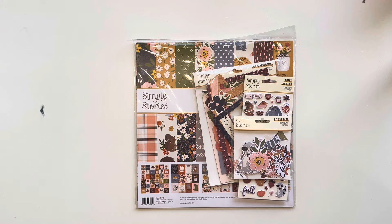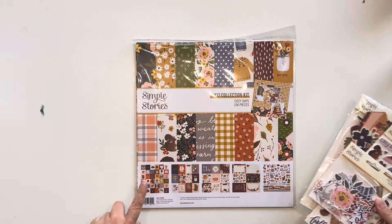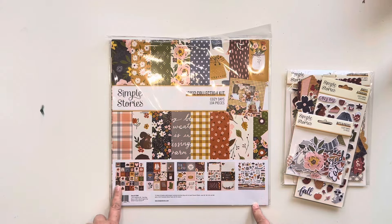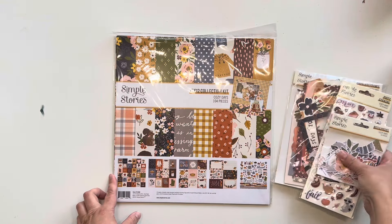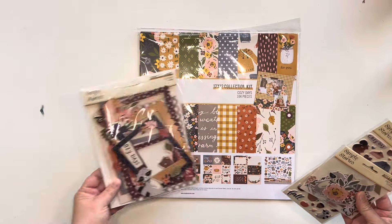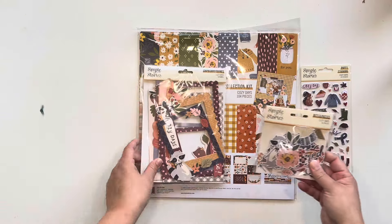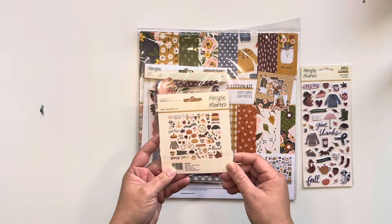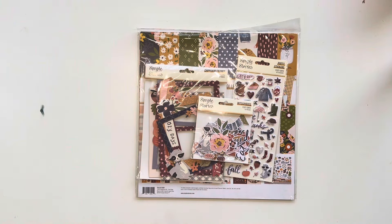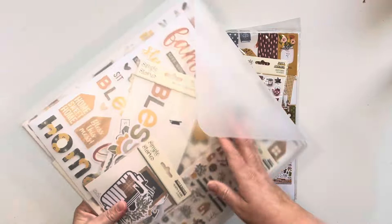I've pulled out this one, which is the Simple Stories Cozy Days collection, and I'm almost positive I've got another similar collection that's a little bit fall or autumn vibes as well. I've got the frames from this collection, the 12 by 12 collection kit, the bits and pieces, and the puffy stickers.